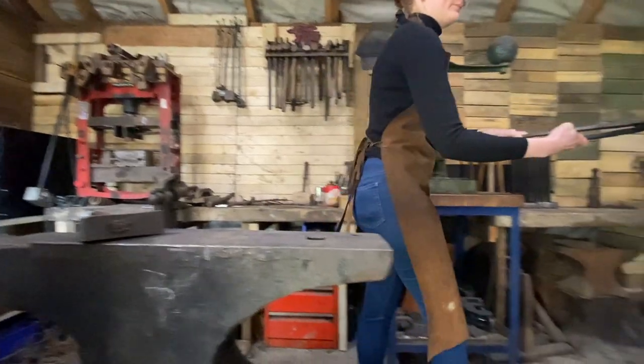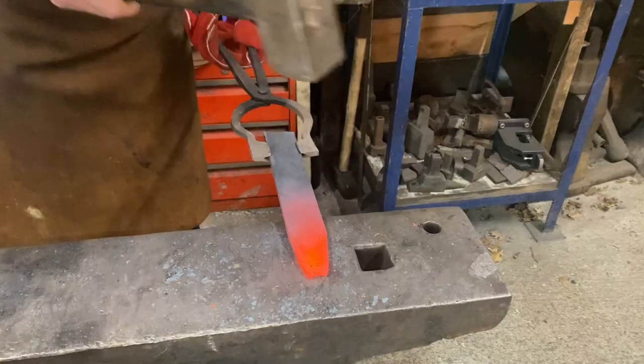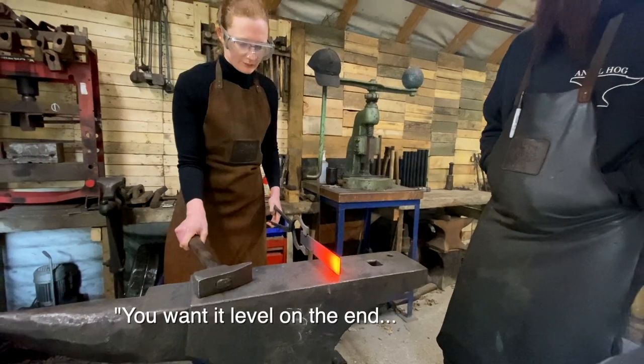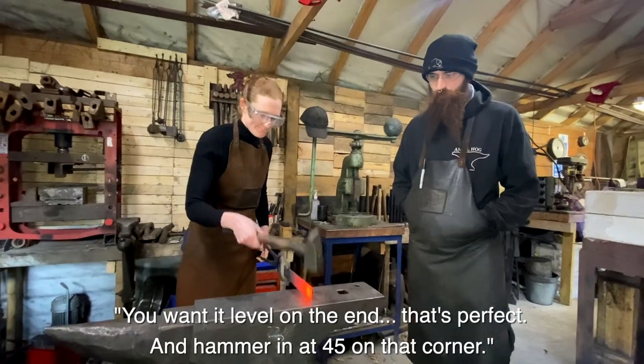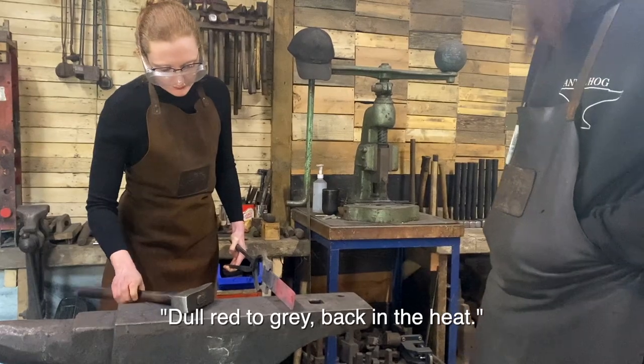You take your rectangle of steel — a reasonably large rectangle of steel in my case — heat it up in the forge until it glows, and then you start by shaping the point of the knife by hammering it on the end at 45 degrees until it starts to go pointy. Doing a little level on the end, that's perfect, then have it in at 45 on that corner.